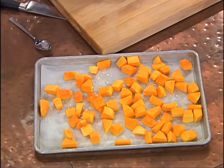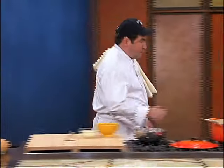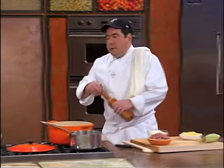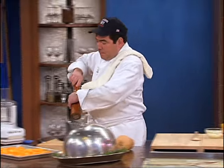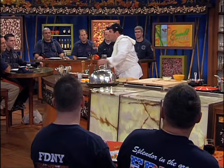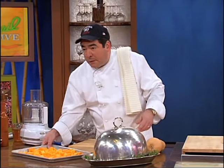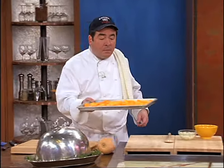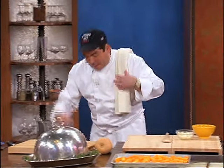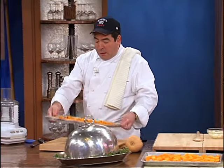Put the oven on about 375 degrees, a little salt, some pepper. And you're going to roast it until fork tender — about 50 minutes, depending on how big they are. So we roast these, put them inside the oven, fork tender, they come out of the oven, and you've got to let them cool. And that's where we are here.